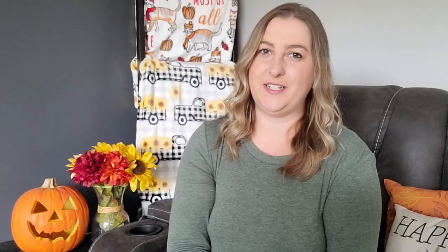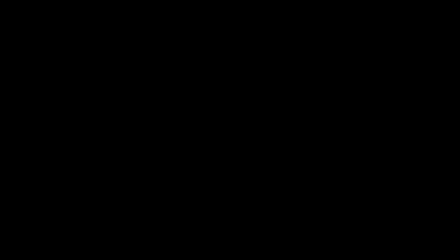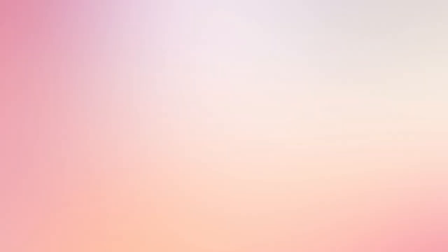Another cute idea for little ones is personalized tumblers. You can pay $21.99 to have them make one, or save money and make it yourself. A 12-pack of acrylic tumblers on Amazon is $38.97 — that's only $3.25 per cup. $21.99 minus $3.25 is an $18.75 savings, or about $18 profit if you want to sell. You just need some vinyl and transfer tape.